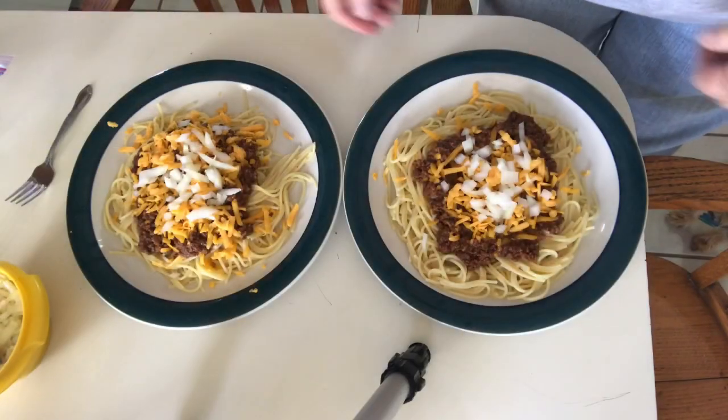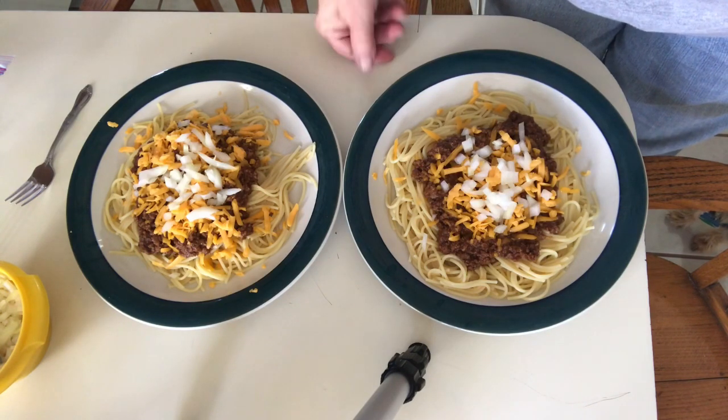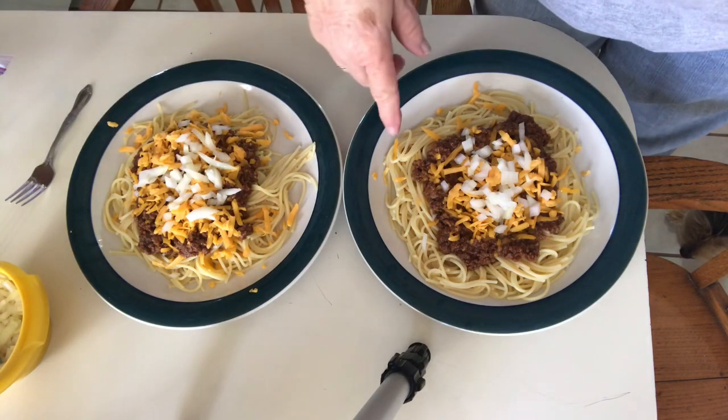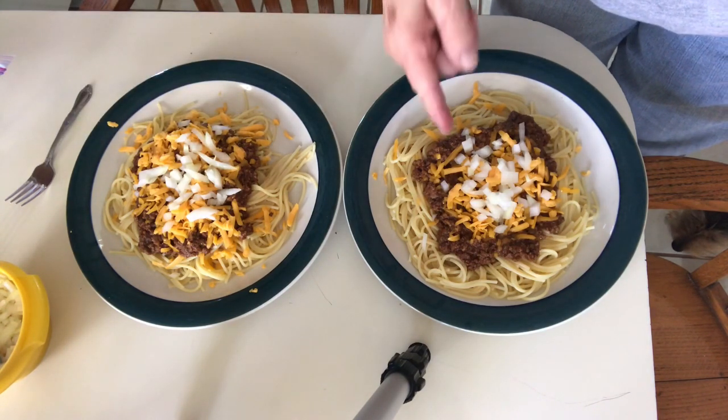Okay guys, there it is. We're going to sit down, have lunch, and I'll be back to let you know what we think. This is four-way: spaghetti, Cincinnati chili, cheese, and chopped onion.